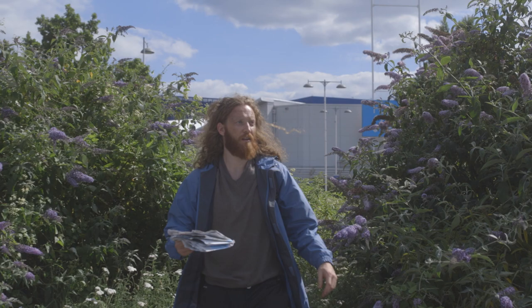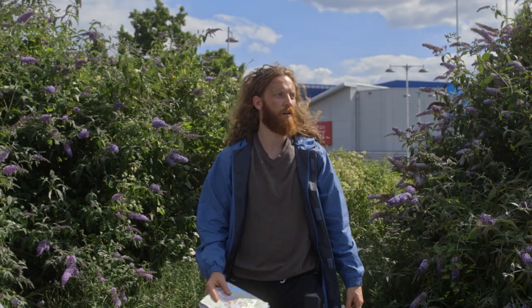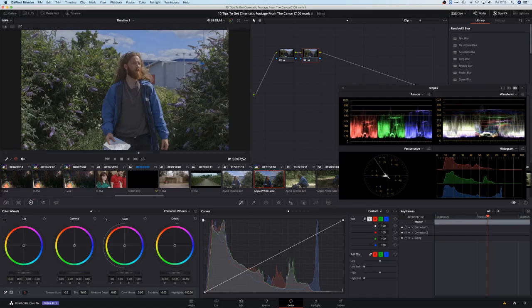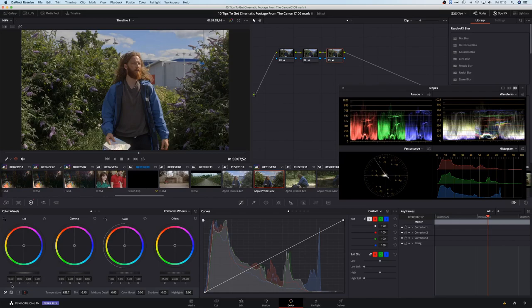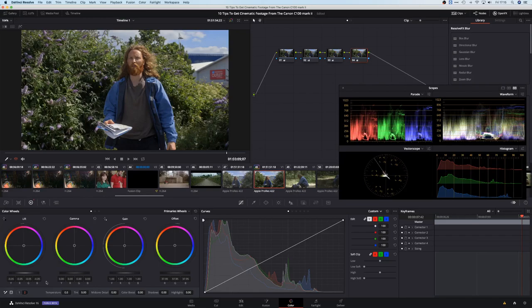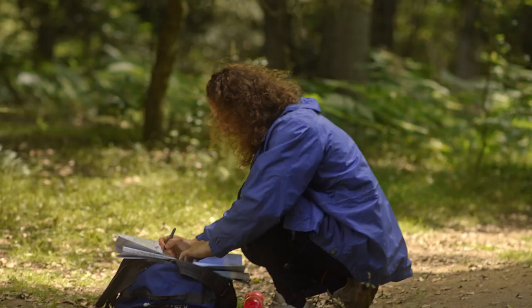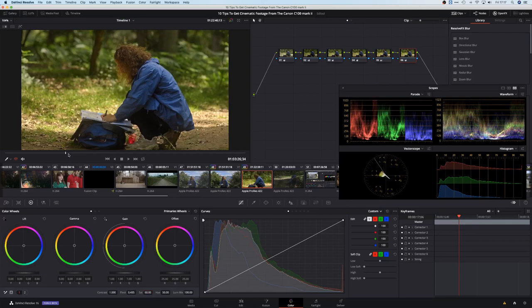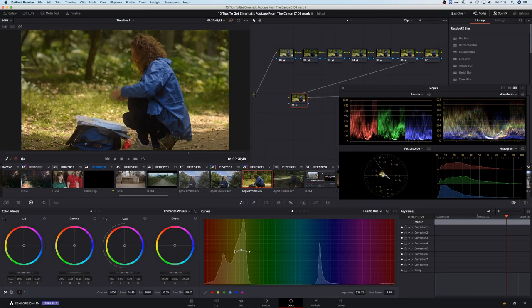Talking of exposing your image properly, this brings me onto my next tip: correct exposure. Where possible, you want to overexpose your footage a bit, then bring the levels back down in post. The reason is because of how the image is being recorded. Most of the time, footage needs the exposure adjusted a bit in colour correction before it looks good. Think of it as a safety net — it's much easier to lower the exposure of an image than to try and pull detail from the shadows.